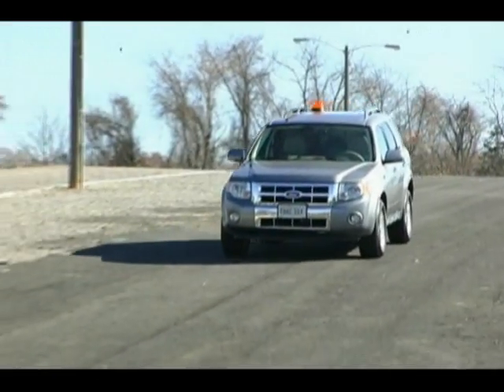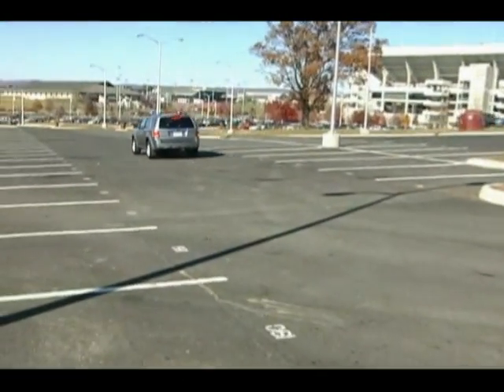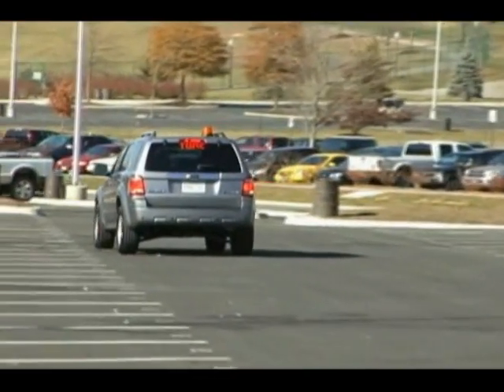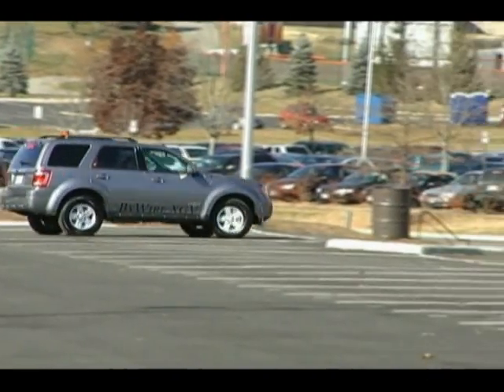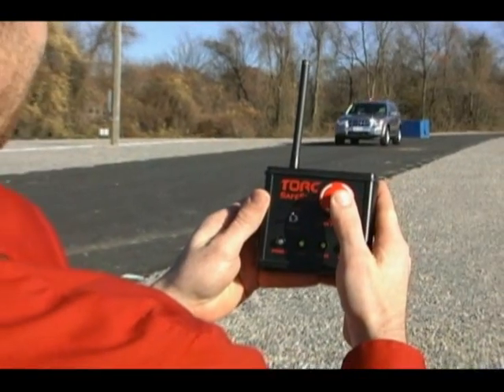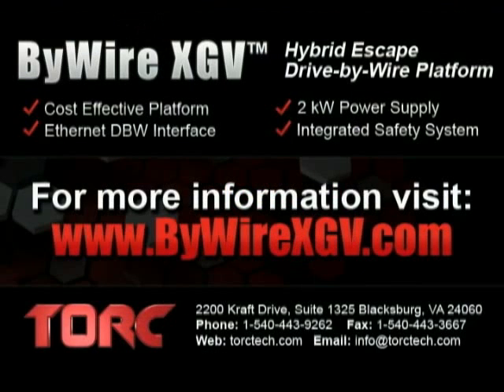To recap, the ByWire XGV is an off-the-shelf drive-by-wire conversion package that alleviates the need to spend your organization's time, money, and engineering resources figuring out all the details that we've taken care of for you, allowing you to stay focused on your project at hand, developing more advanced unmanned technologies. It's cost-effective, has a unified Ethernet drive-by-wire interface, and integrated safety systems including our SafeStop, and provides ample power for your additional computing needs. For more information or to obtain a customized quote, visit ByWireXGV.com or TorqueTech.com and request a callback from one of our sales engineers. We will be happy to provide any additional information and answer any remaining questions you may have.